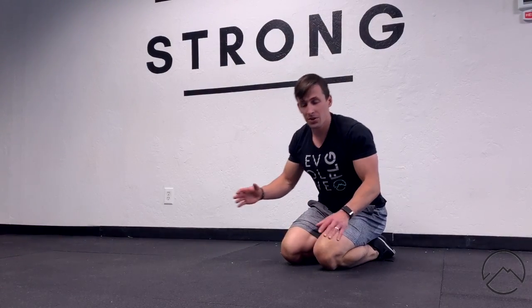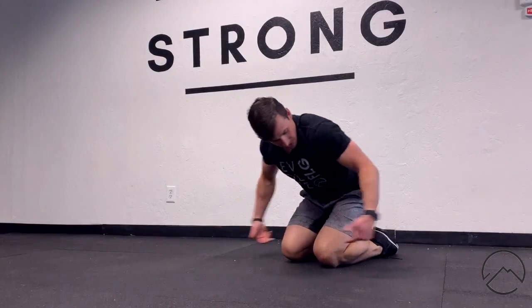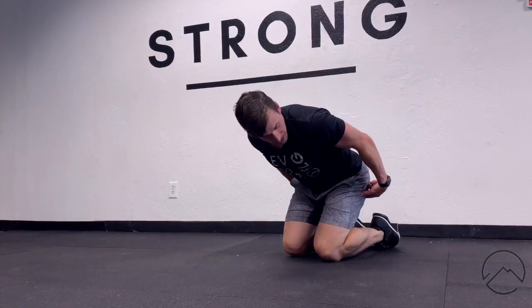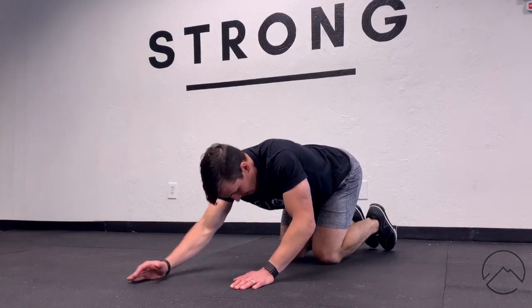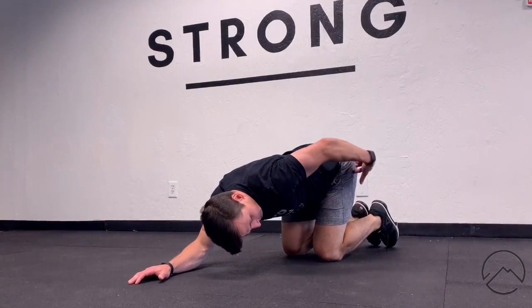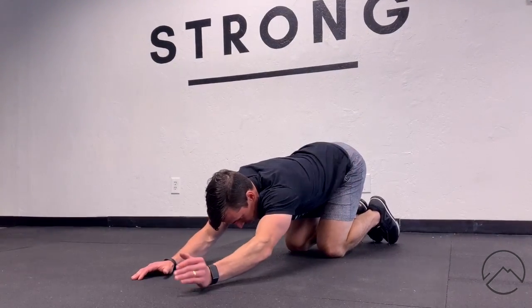This exercise is called a puppy reach. We're going to get into puppy pose — it's not all the way back in child's pose; my heels are going to be up a little bit. If your knees need it, you can go on a soft surface. Then I'm going to come down with my femurs almost vertical.